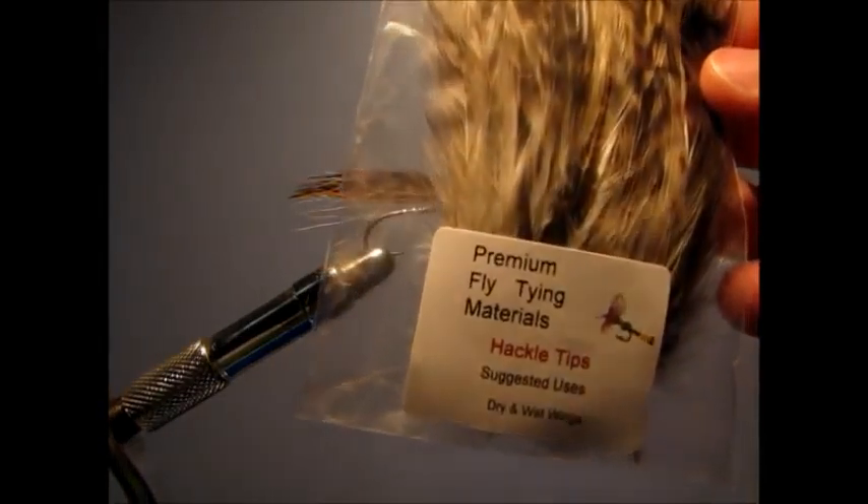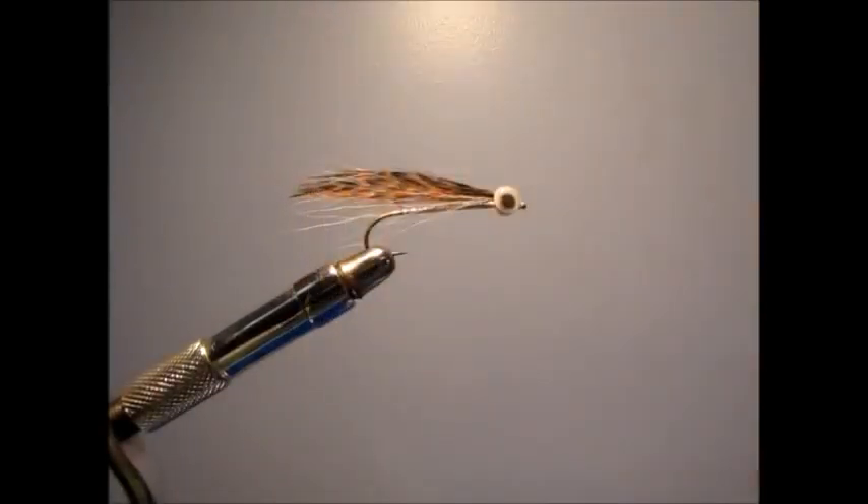Some feathers — I'm using hackle tips, you can use any feathers you want as long as it looks good and matches the color pattern — and tinsel, tying it on a size 4 streamer hook, and I'm using white thread.